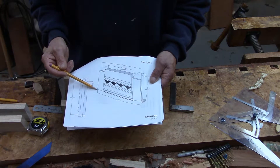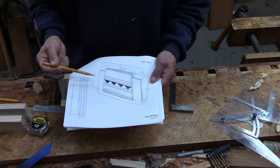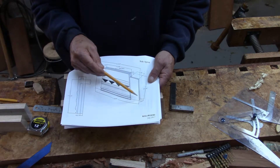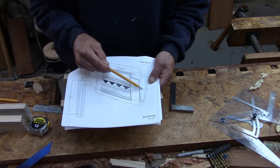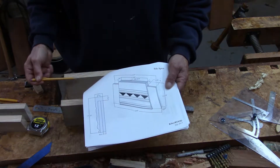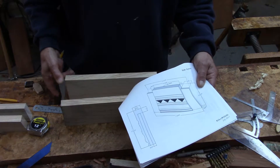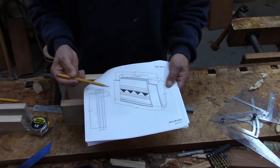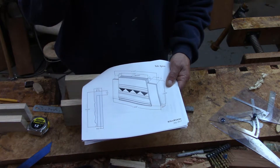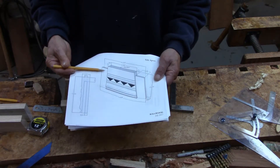I can use these dimensions to get the 8-degree angle because I know the width of my piece is 3 and 31/32 inches — and I've checked that, and these are indeed that width. I can use the dimensions, or I can use the bevel gauge, or I can use both. I prefer to use both.